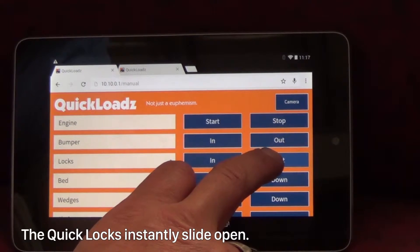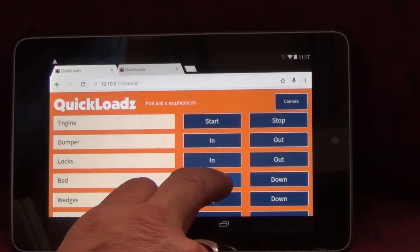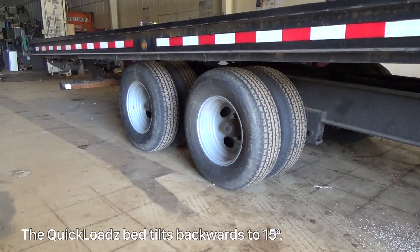The Quick Locks instantly slide open. The Quick Loads bed tilts backwards to 15 degrees.